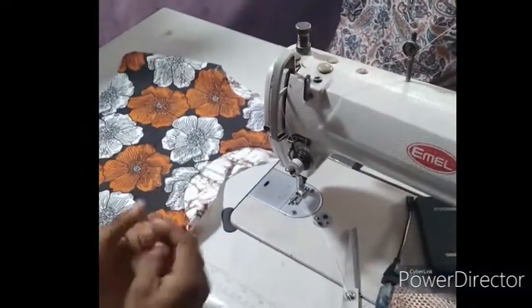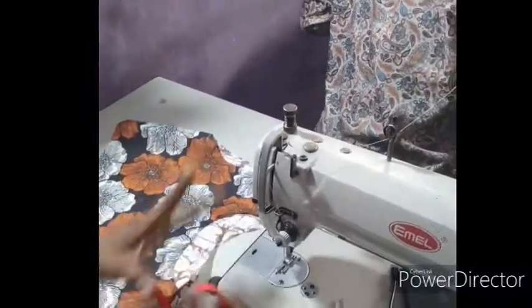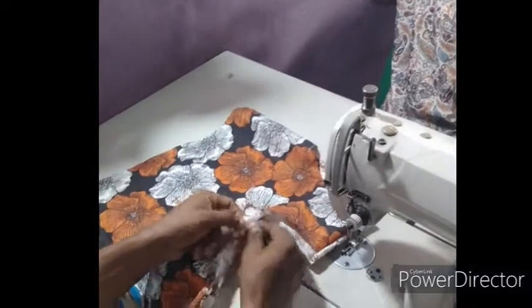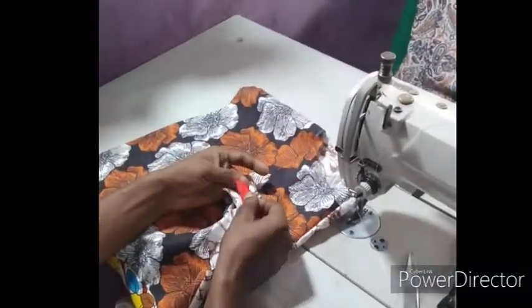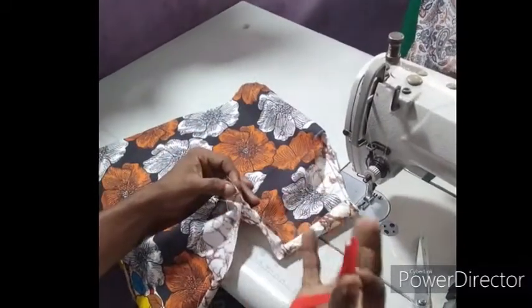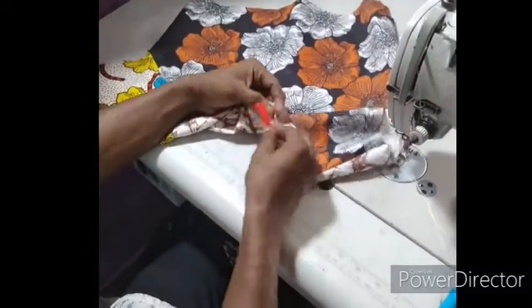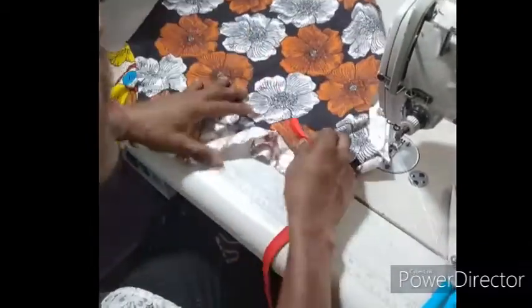I'm going to teach us how to use our normal bias to pipe a clothes. I'll be using this bias to turn the neck part of my work dress. This is the back part of the dress. Now, I'll be piping from the front going inside to the back. It depends on how you want to present it — if you want it as a design, the bias will come to the front, meaning you sew from the inside out. But for this tutorial, I'll show the normal neat finishing method: sewing from the outside to the inside.